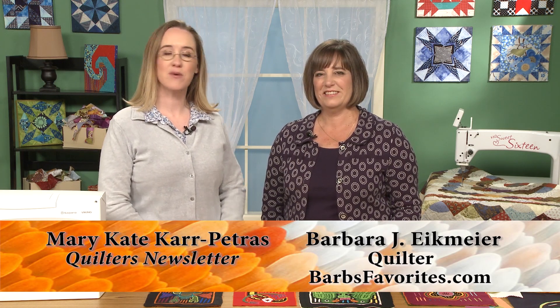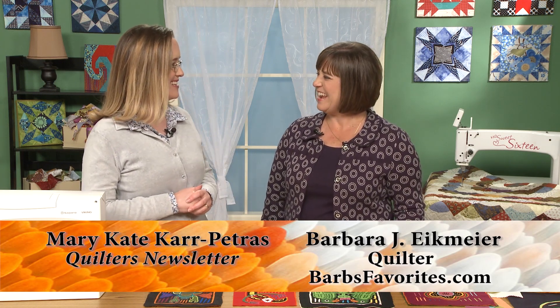Hi, and welcome to Quilters Newsletter TV, The Quilters Community. I'm Mary-Kate Karpetris, and I'm here today with Barb Eichmeier. Hi, Barb. Hi, Mary-Kate.